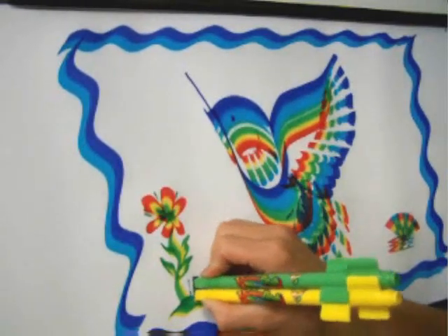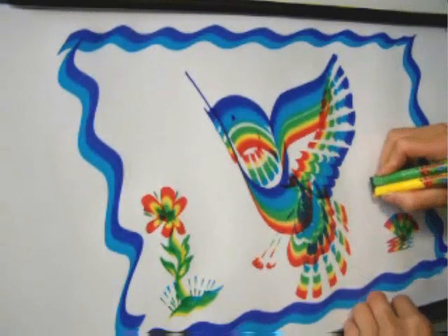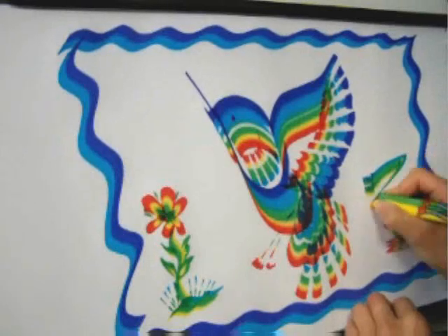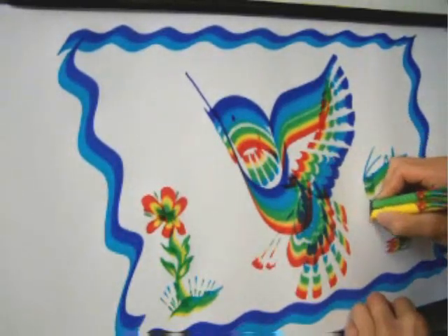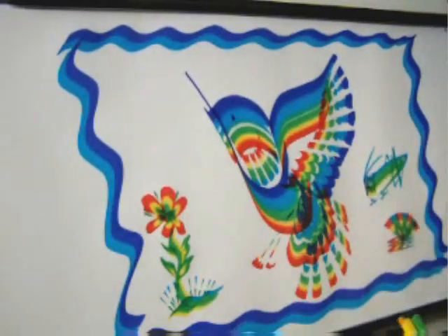Adding the green back on, fill in some ground and stamp in some grass. With the green and yellow still connected, make a grasshopper. Keep the markers connected by squeezing them together — the color continues to blend. Draw antennae, feet, and legs. With the dark marker again, draw in the eye.